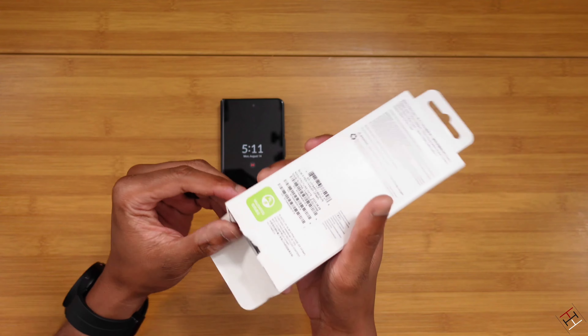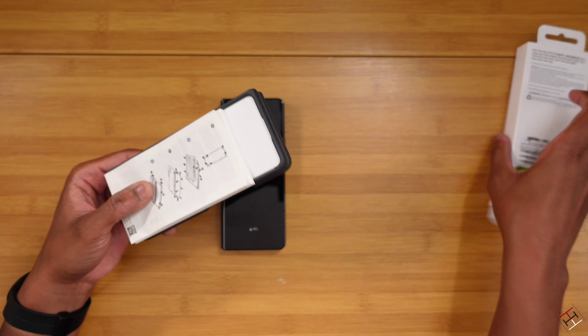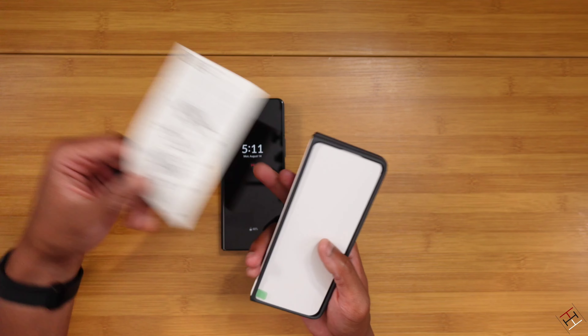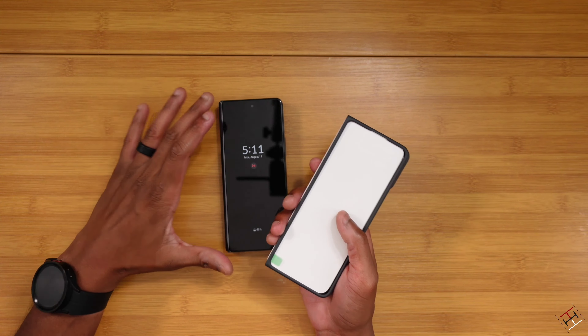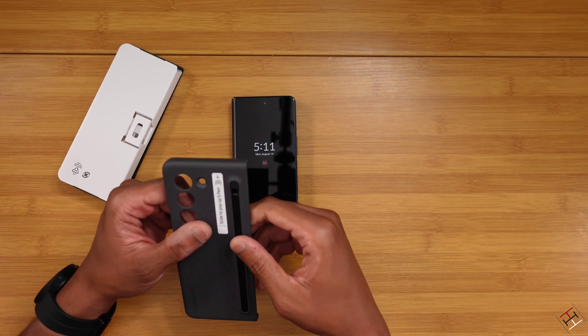Got the case open from the bottom — ripped the box, my bad. Let's go ahead and see what we have inside. Throw the box off to the side there. We got some books and stuff, how to apply the case and all of that. Because as with most foldable cases, this one is going to come with some adhesive strips, designed to help keep the case on the actual device.